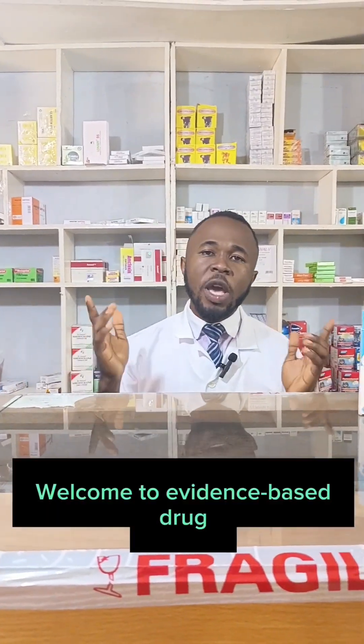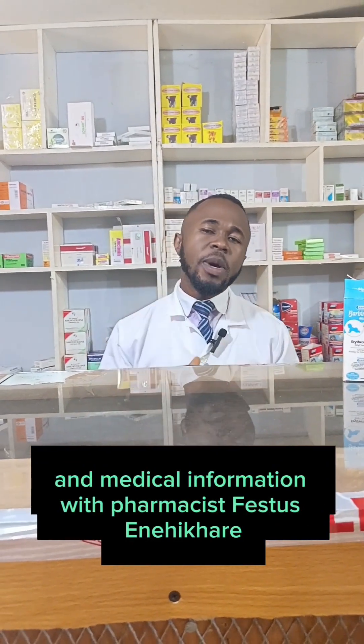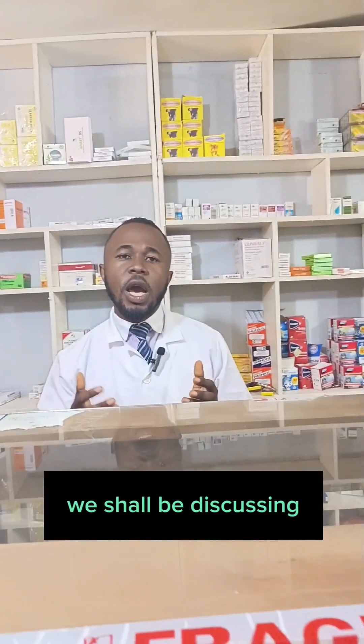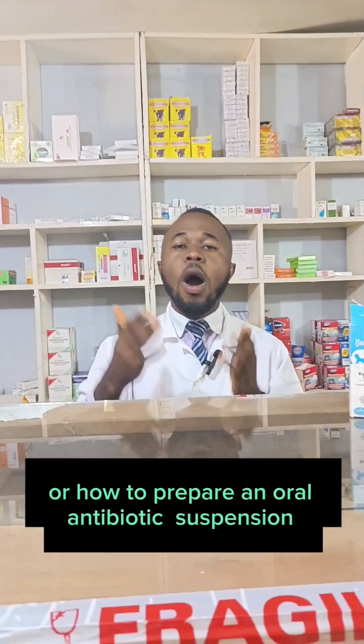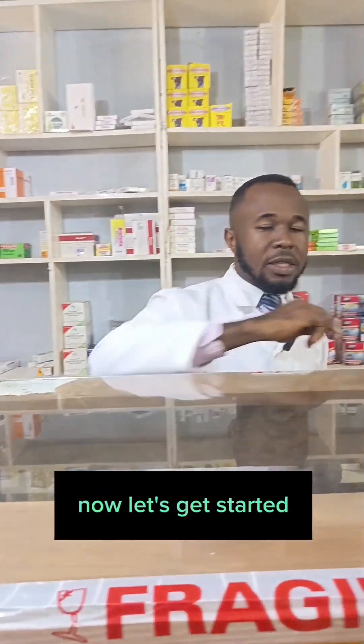Hello everyone. Welcome to evidence-based drug and medical information with Pharmacist Christos. In today's video, we shall be discussing how to reconstitute an oral antibiotic suspension, or how to prepare an oral antibiotic suspension. Now, let's get started.